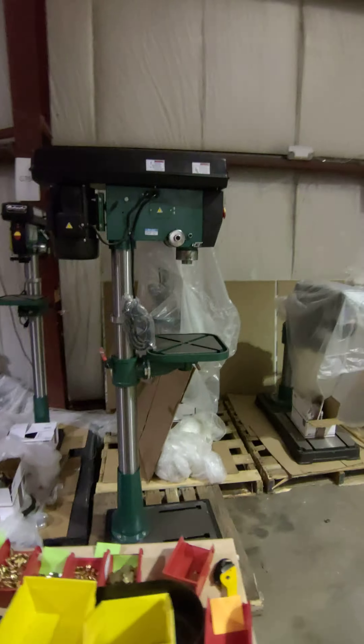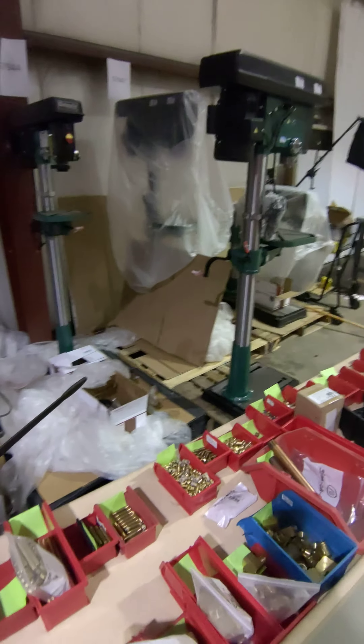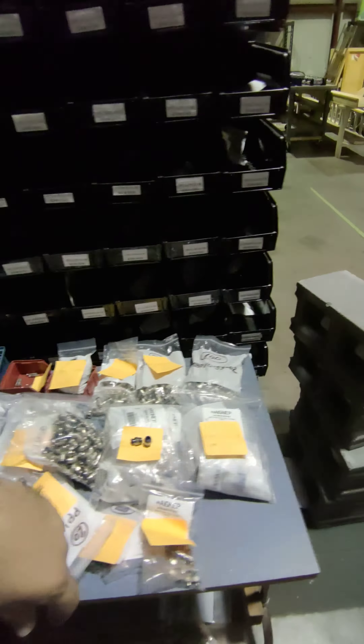We've got some pneumatic stuff over here — drill presses ready to go out overnight if you need a solution quick. All these pneumatic parts; we've got a competitor's head over there, they went out of business. We've got all these spare gears for multiple spindle heads. Anytime somebody out there over-torques a head, breaks it, or forgets to grease it, we want to get them back up and running as quick as possible. So we try to stock everything possible right here in the shop.